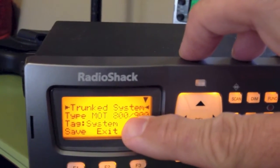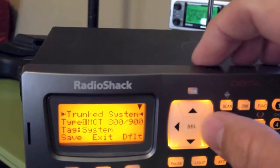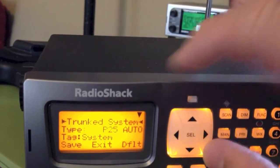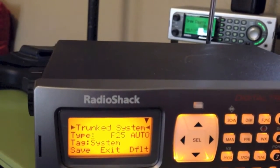Now you're going to select your type of system. If it's just a regular Motorola 800 or 900 system, you can use that. Select P25 Auto if you're going to be using a digital P25 Motorola system.